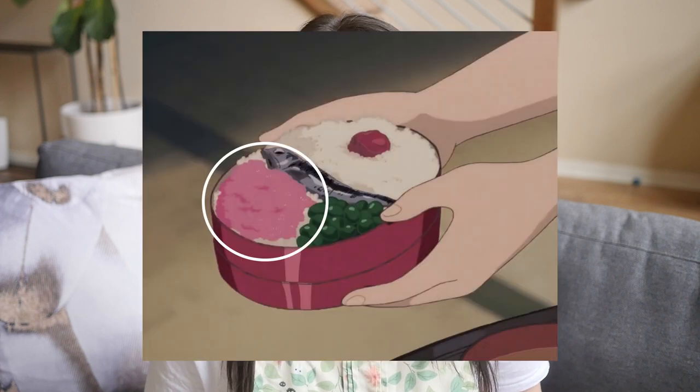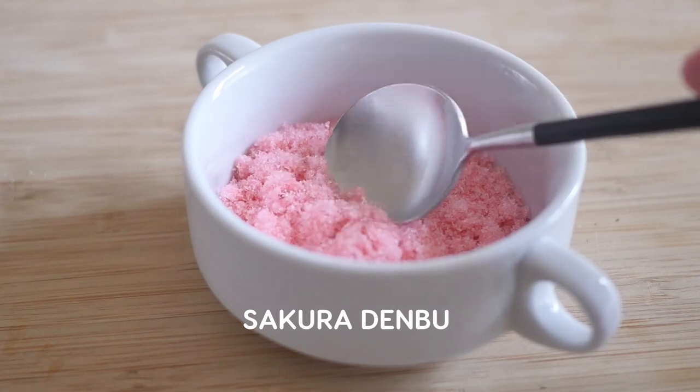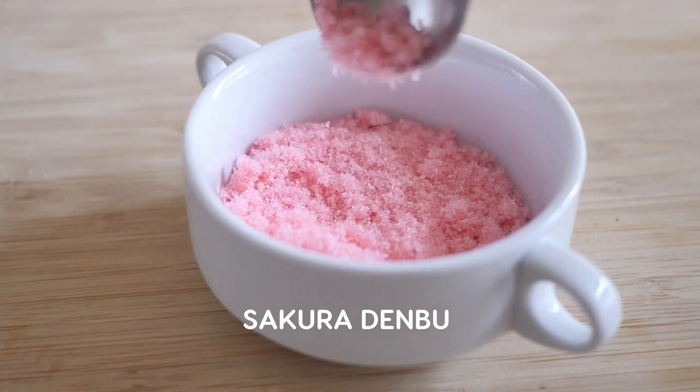And lastly is the questionable pink stuff, and that is sakura denbu, which hasn't really made its way outside of Japan. So a lot of people in other countries watching Totoro were a little bit confused as to what that pink stuff was. It's made from codfish that has been cooked, shredded, and then dried to make flakes, and typically it's slightly sweet. They're colored pink to mimic the look of cherry blossoms or sakura, which is why it's called sakura denbu, and it's most commonly served on rice.